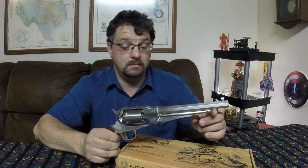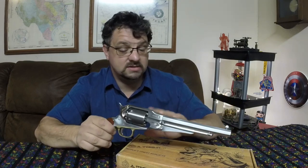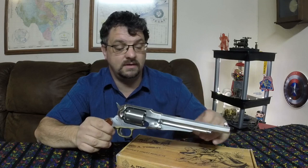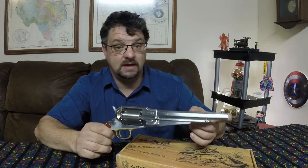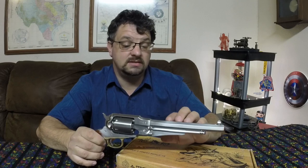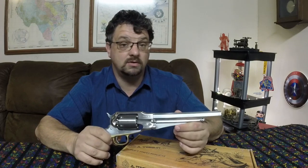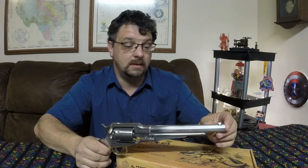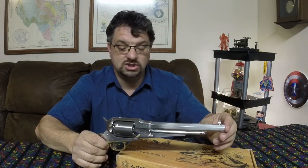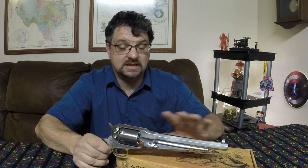One thing you'll notice when it comes from Uberti is that it is extremely oily in that bag — more oily than any gun I've ever had. That oil isn't really the type you want to keep on it for shooting, so you'll want to get all that off. After that, put Ballistol on it. I recommend oiling these with Ballistol, or when you clean it use a mix of Ballistol and water — called moose milk by a lot of people. The water evaporates and just leaves an oil behind that protects it.